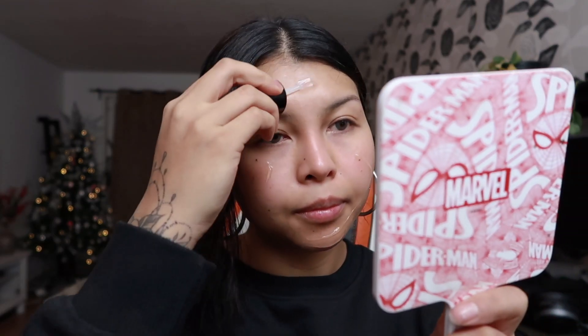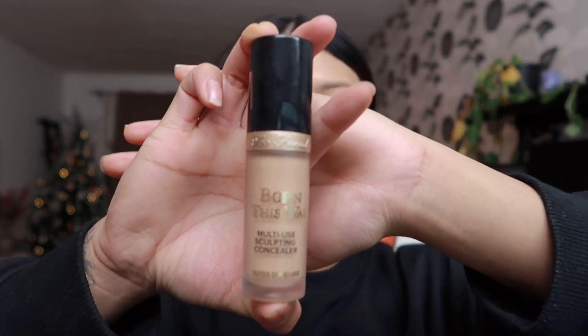I'm gonna start off with using a face primer — Honey Do Me Up — and I am gonna be using a damp beauty blender to blend it. For foundation I'm using Too Faced in the color Sand. This is a full coverage foundation and it's actually my favorite. For concealer I am using the Too Faced multi-use sculpting concealer in color golden beige underneath my eyes.